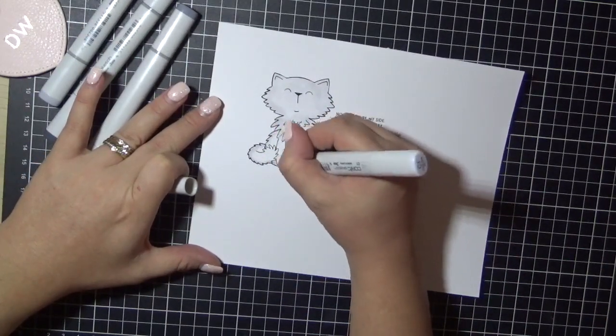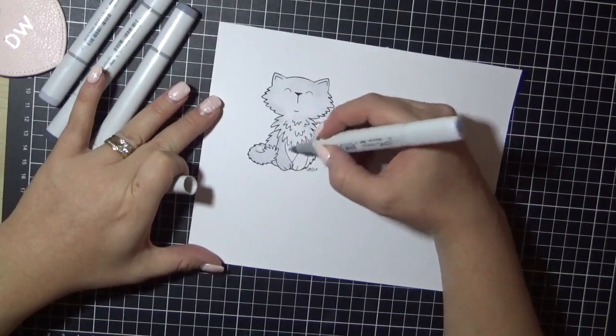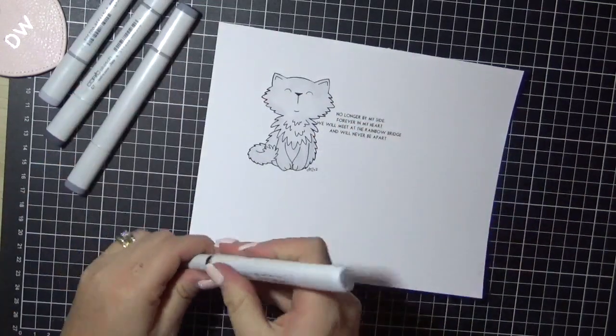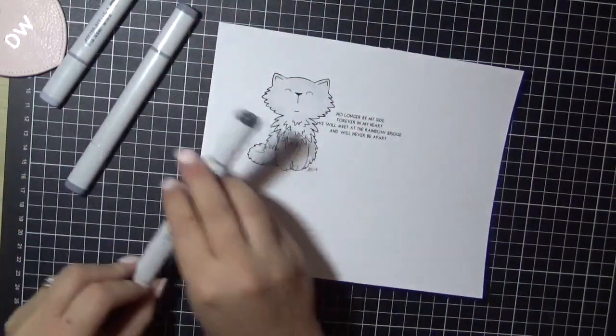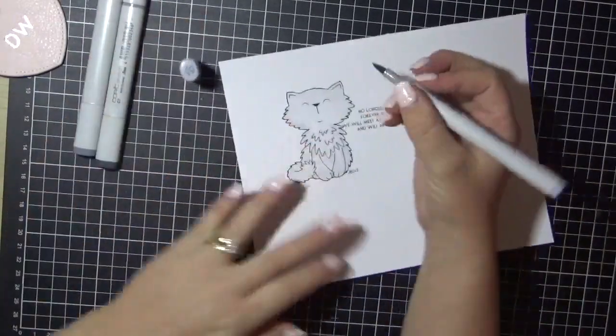Sorry guys, my asthma is playing up really bad at the moment — not the best time for doing voiceovers. So just finishing off that rough coat, and now I am going in with my next lightest color, which is the C3 marker.